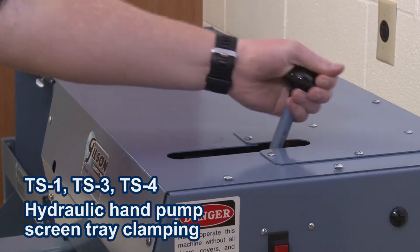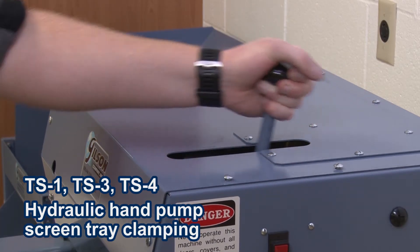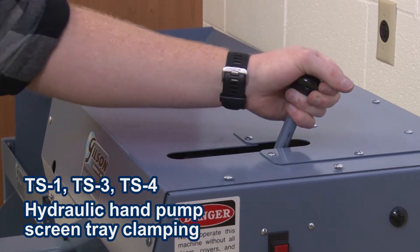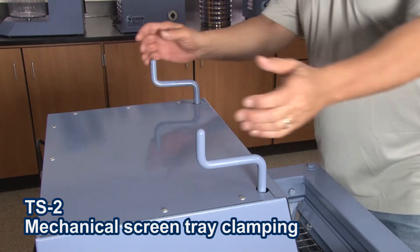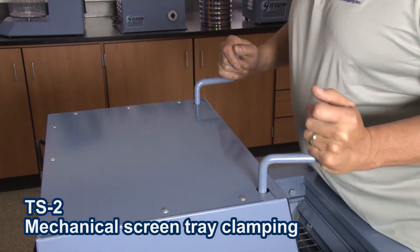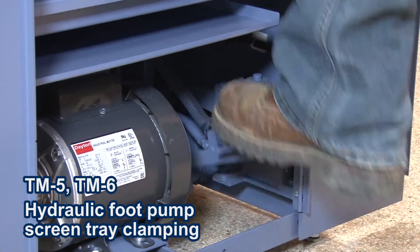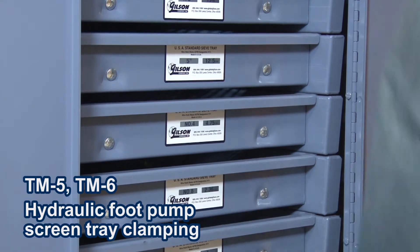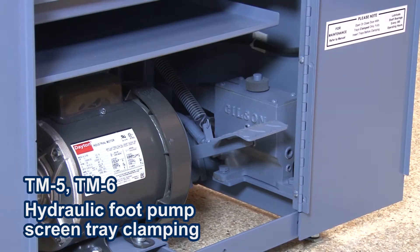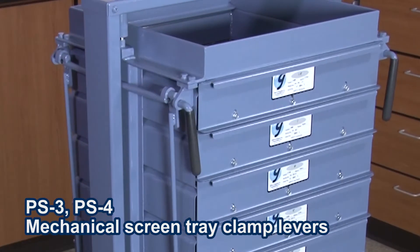The TS1, TS3, and TS4 have a quick acting screen tray hydraulic clamping mechanism, and with a few strokes of the hydraulic pump handle, the screen trays are effortlessly secured and ready for testing. The TS2 has a mechanical clamping mechanism which secures screen trays with a few rotations of the dual clamping rods. The TM5 and TM6 have a conveniently located foot operated pedal that easily and quickly activates the hydraulic screen tray clamping and releasing mechanism. And the PS3 and PS4 screen trays are quickly secured using the easy to use clamp levers.